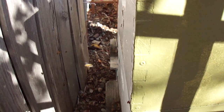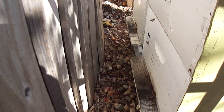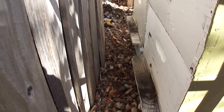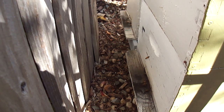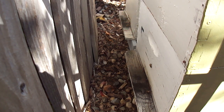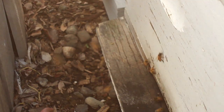The hives are turned towards the fence. Some people advise that, some people advise against that. That's for them to have a higher flight path. I also have a two-year-old so I don't want her to be too curious and coming too close to the entrance of them, because they have guards there and they will alert the hive if an intruder is close.